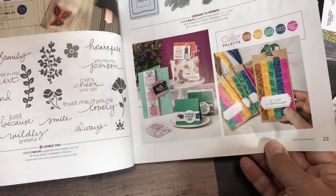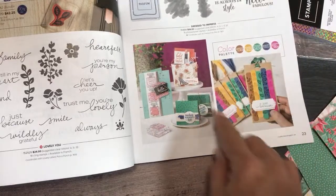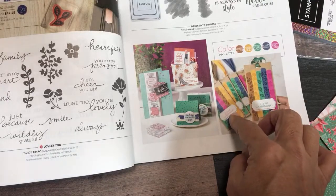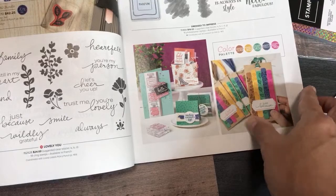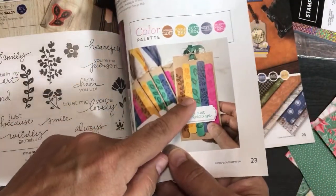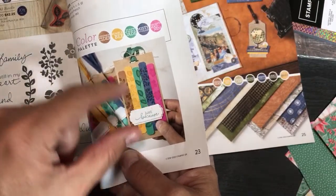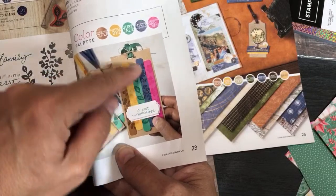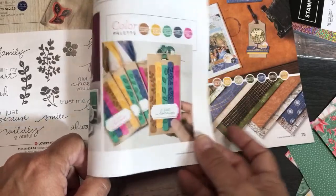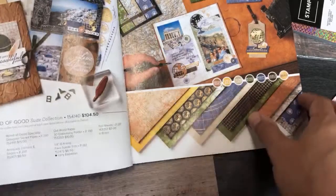When you hear the term 'casing' — like 'I want to case that card' — that means CASE: Copy And Share Everything. This is a tag that I've seen a lot of people case, meaning they've copied this tag over and over. They layer them up like this — very nice. Even if you copy the idea out of the catalog, there's still an infinite number of original designs you can come up with using that concept.